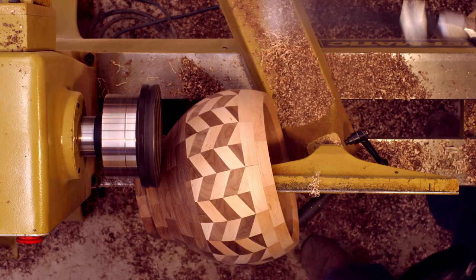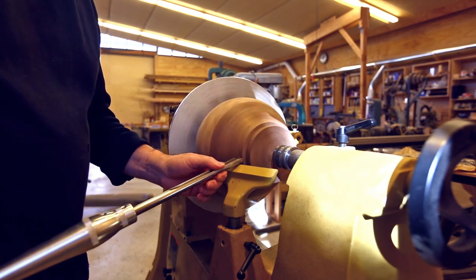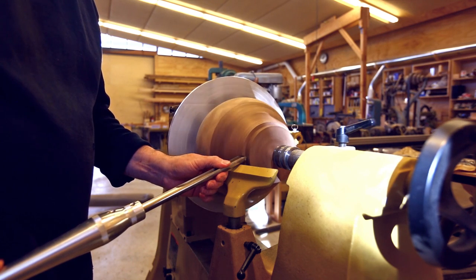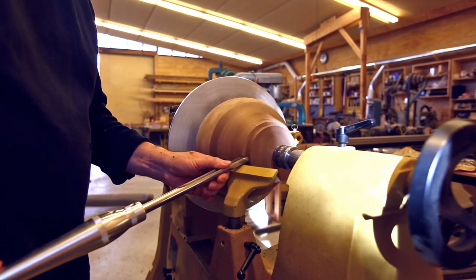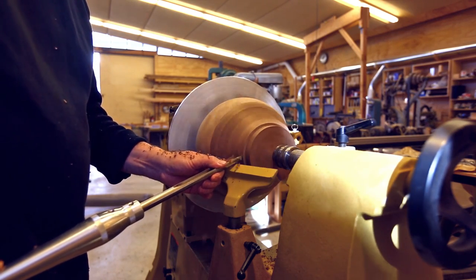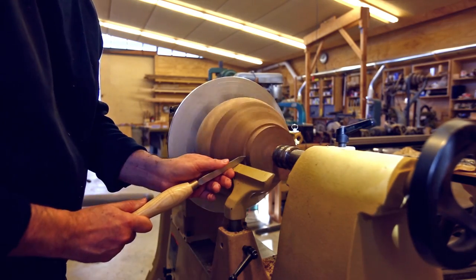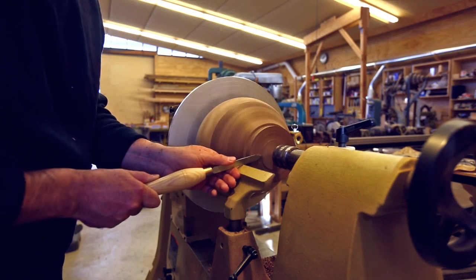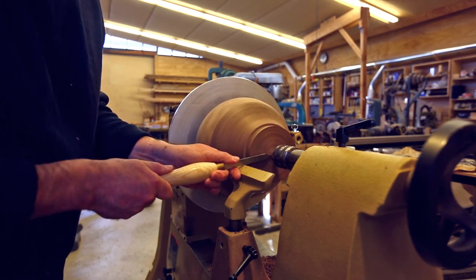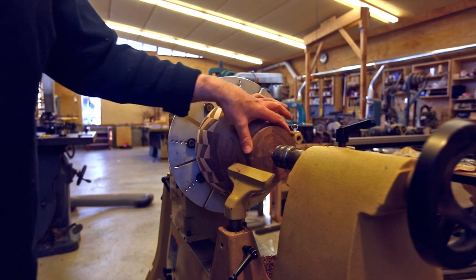Then while I was smoothing the inside, the bowl came off the chuck — it was a little scary but it didn't seem to have damaged the bowl. I put it away for the night and came back the next day and decided I needed to make the bottom a little more round so the chuck would hold it better. Because the lip of the bowl curves inward, the big jaws don't hold it very well, so I have to use the tail stock to push it up against the jaws — but it works and it's nice and round now.